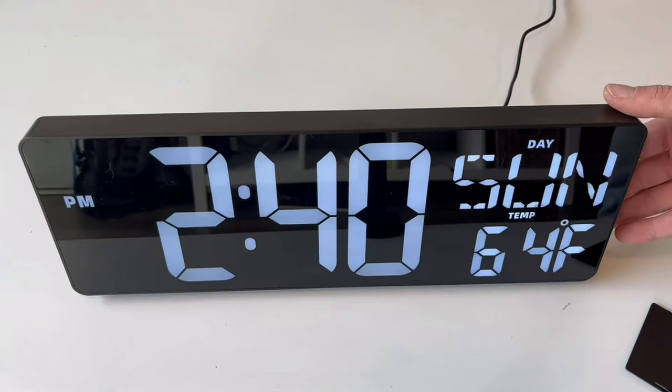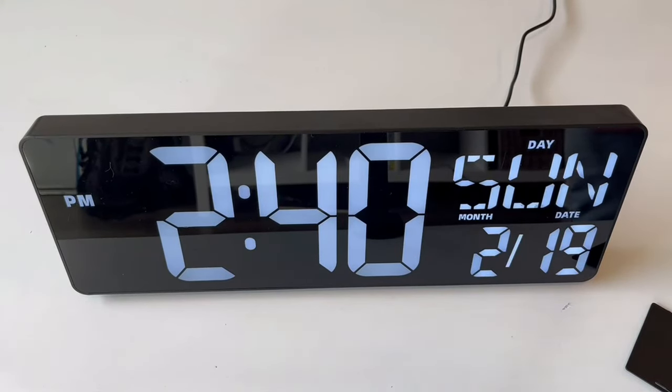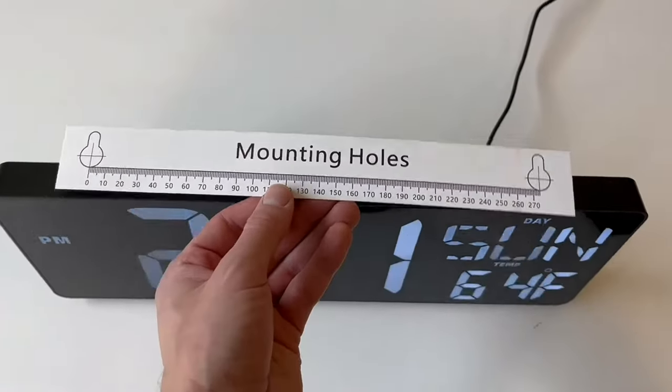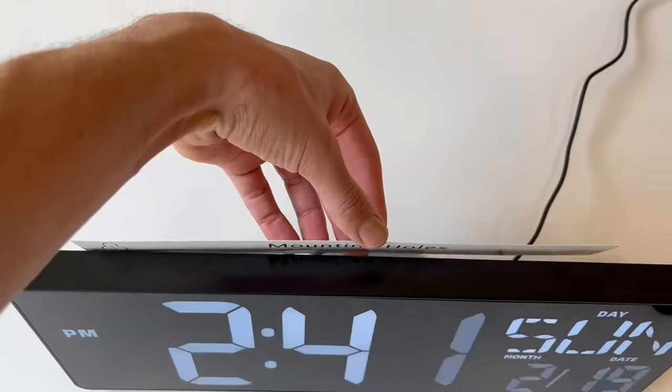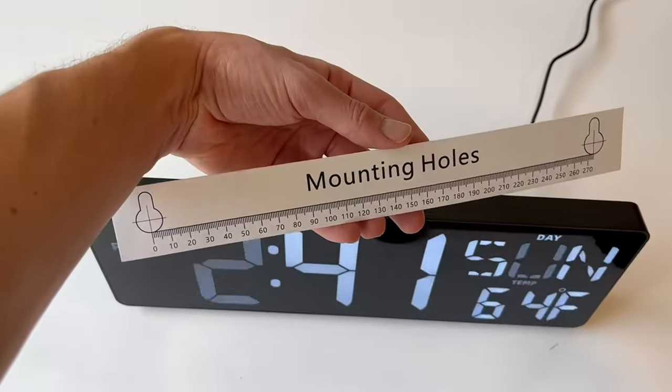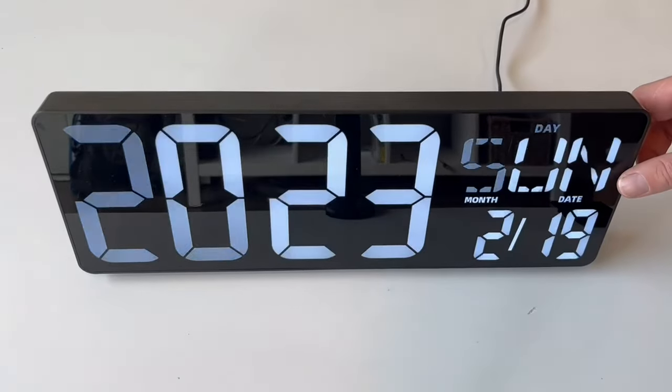I personally find that this wall clock is very clear-cut — it's very easy to see the digital display. It also displays more than just the time: it'll display the day of the week, the date, and it also has a thermostat that will display the temperature in the room.